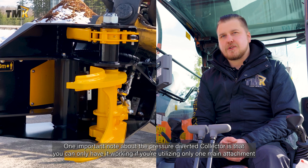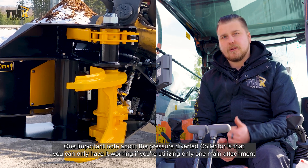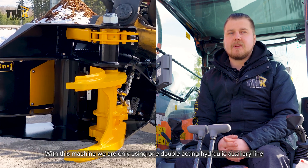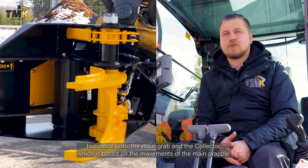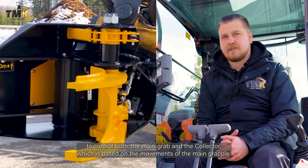One important note about the pressure-diverted collector is that you can only have it working if you're utilizing only one main attachment and without the turbo cylinder. With this machine we are only using one double-acting hydraulic auxiliary line to control both the main grab and the collector, which is based on the movements of the main grapple.